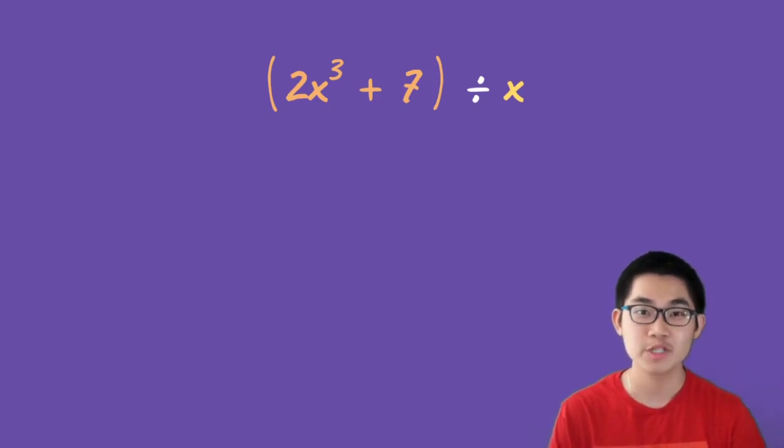Hey, what is up everybody! Today I'm going to show you a simple way to divide polynomials using long division. We're going to do three problems. The first one is easy, the second one is harder, and the last one is the hardest. I recommend you watch this video until the end and practice along if you can.